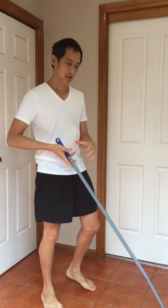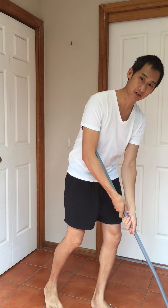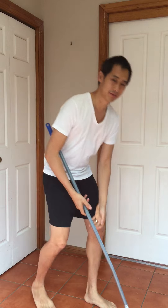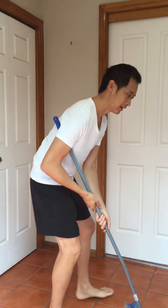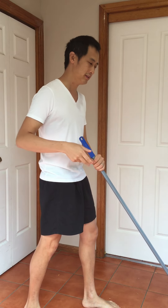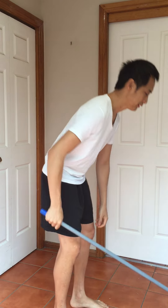First off, hold the broom in a position that's more suitable to you. If you're short, hold it lower; if you're taller, hold it a bit higher. That way you're not arching and putting yourself in a weak position.